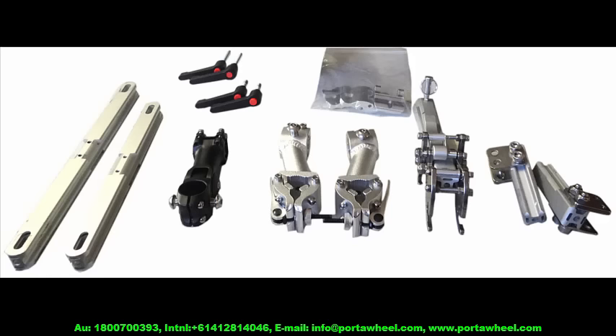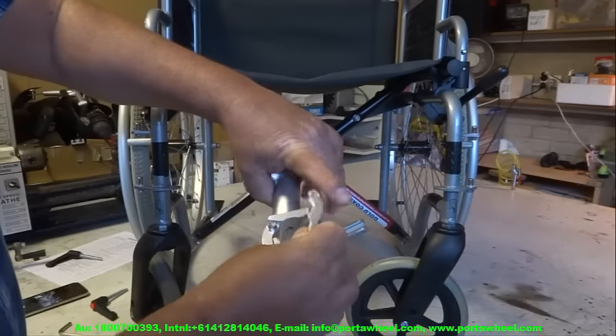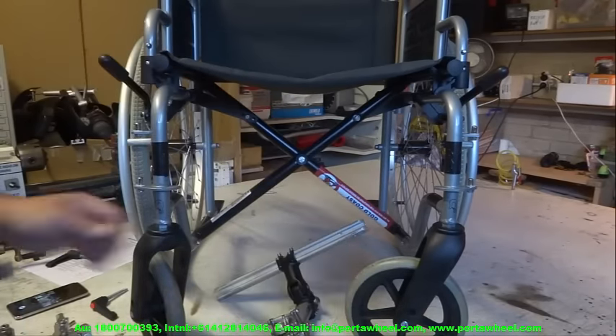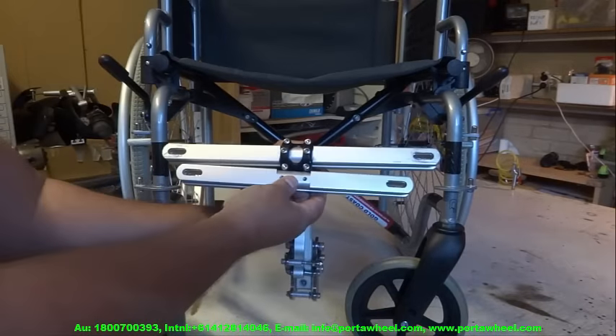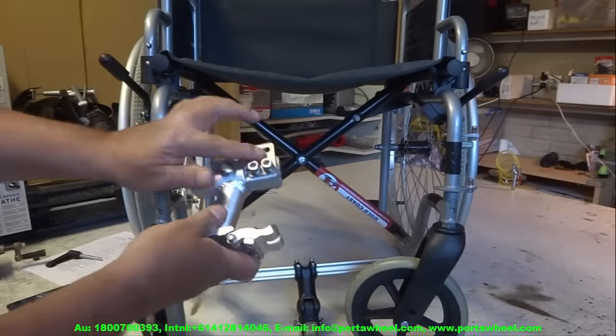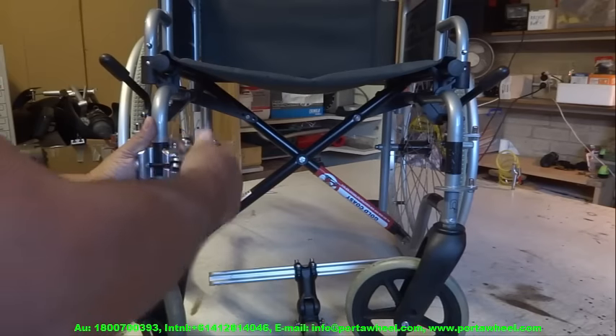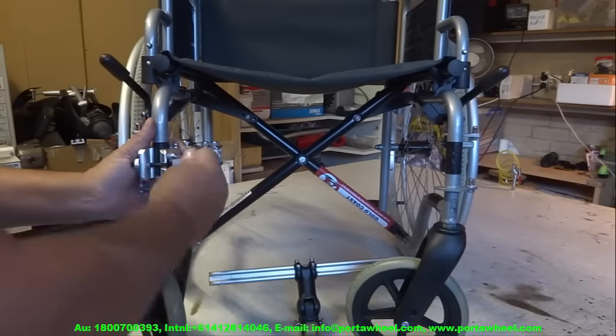That's it — you're done assembling the parts. Now we attach them to your wheelchair. Keep the grub screws finger tight as we'll need to make adjustments before tightening them with the included Allen wrench. Use the wide clamps without the spacer blocks for larger tubes, and the rubber liners for oval tubes. Then it's simply a matter of attaching the tube clamps to your wheelchair as shown in the video.